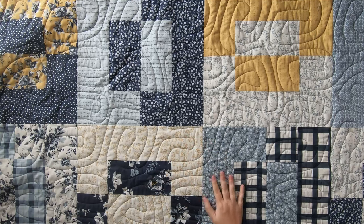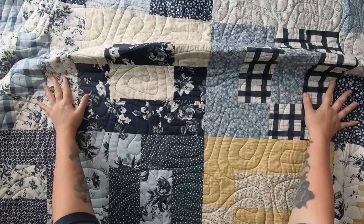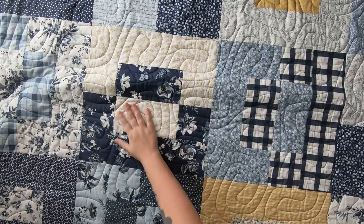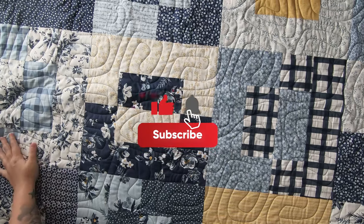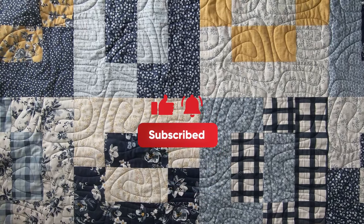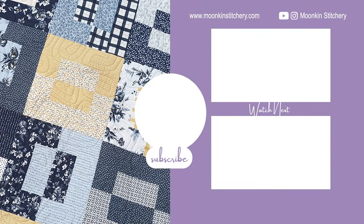Normally for this edge-to-edge pattern I would quilt it on a smaller scale, but I thought I would leave it as it was originally designed since my blocks are also jumbo. I do hope you have enjoyed my latest quilt pattern called Padlock. If you could please take a moment to hit that like and subscribe button and hit that notification bell so you can be notified for your next amazing quilt project!